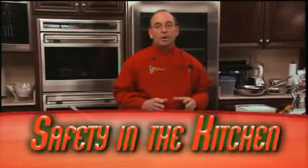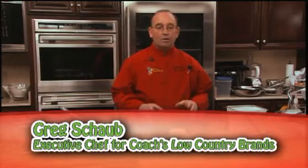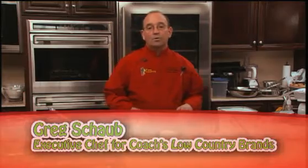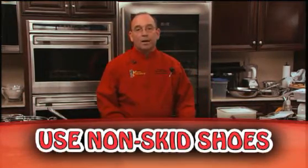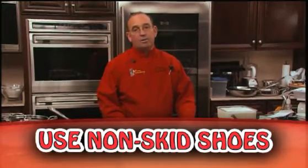We'd like to start off with a couple points about safety in the kitchen, beginning with safety in shoes. It is very important to use non-skid shoes in the kitchen while working on a cement or tile floor, because grease can be very slippery.